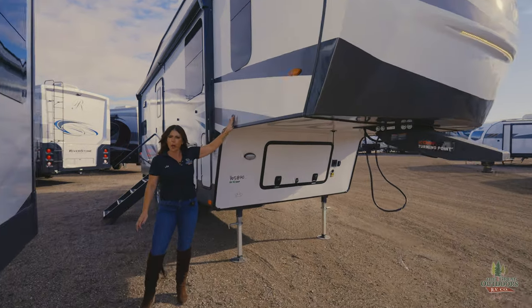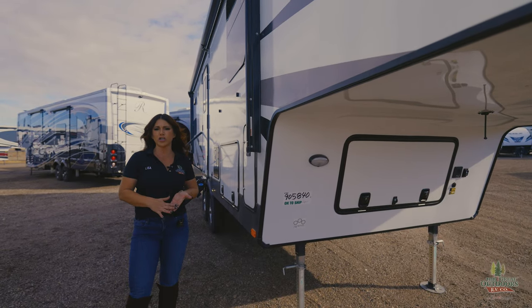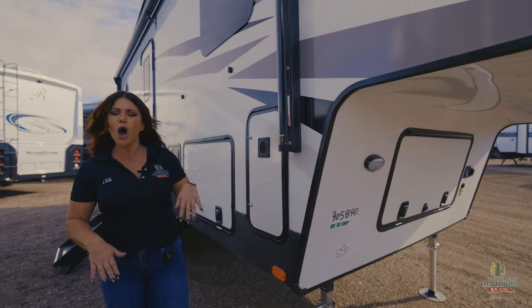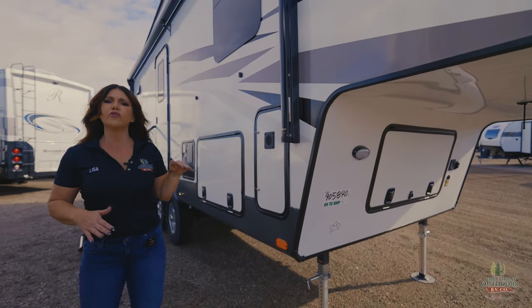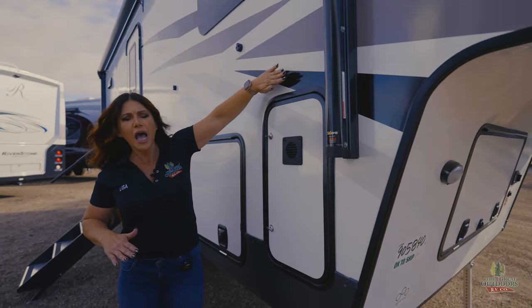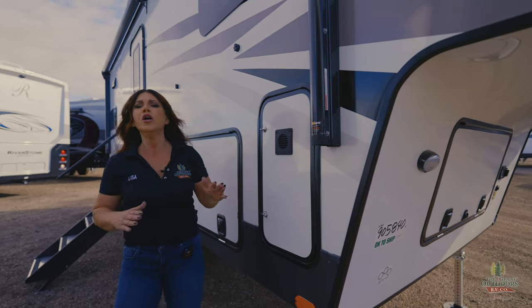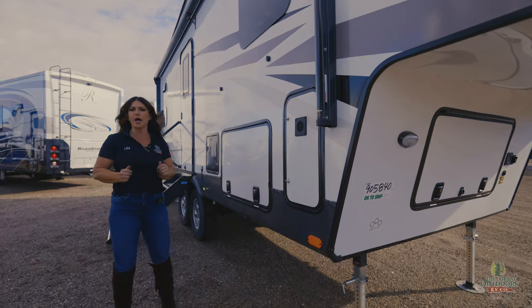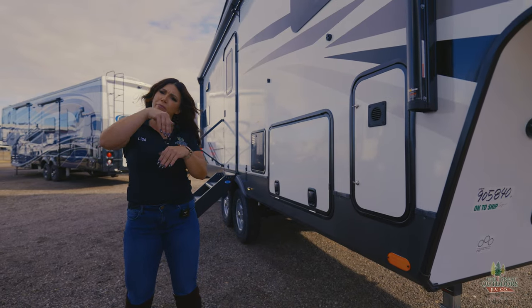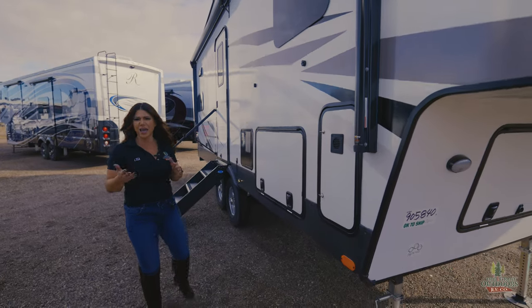You're going to have a vacuum bonded aluminum structure — that is going to be a standard construction feature in all of my Rockwoods. Something new they've started doing is they've always done the Asdell composite panel, but what they've started doing on their fifth wheels is it's going to be on the outside of that fiberglass and then on the interior behind that wall. So you're going to have a dual layer of that composite panel, which is going to help prevent delamination — so moisture and mildew is not going to be able to get inside to create mold and mildew.